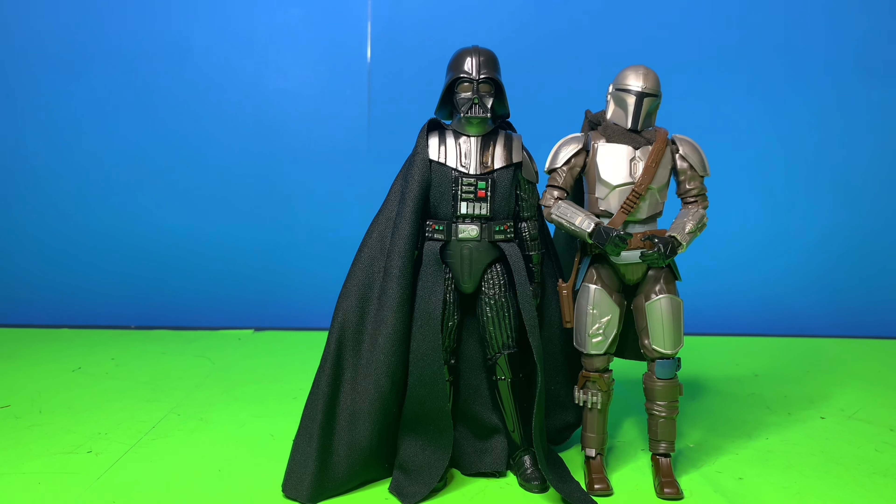These are my only two Star Wars figures in my entire collection, so that's kind of insane. And of course, the main character in all of my stop motions — my favorite celebrity — John Johnson.